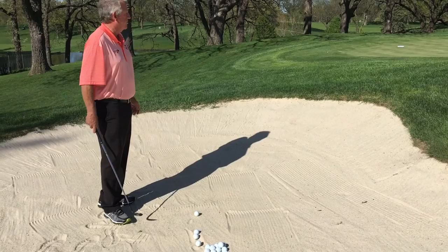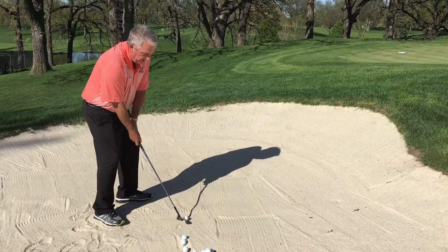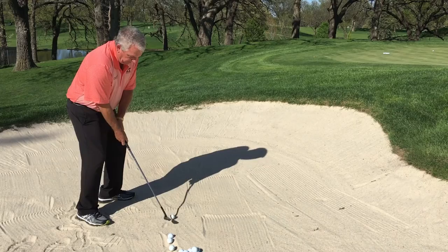I think the first and most important thing to a normal green-side bunker shot is setup. That's the biggest mistake amateurs make — when they get into a bunker, the ball is too far back in their stance and their clubface is square to shut. The most important thing to hitting good bunker shots is setup. The stance should be open and the clubface should be open so you can use the flange or the bounce of the sand wedge to splash through the sand and get the ball out rather than digging in.